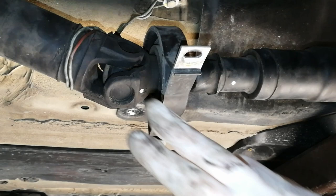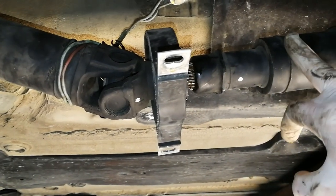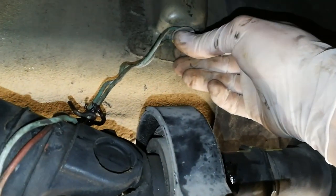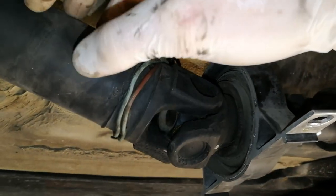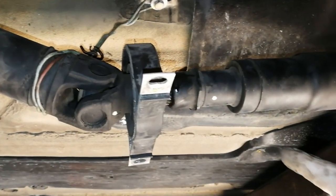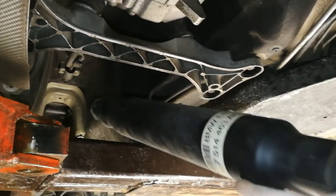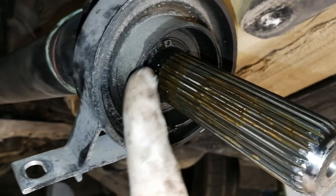Now we have to separate the two parts of the driveshaft. There are splines where you can slide out the front part. Before doing that, I've screwed the original bolt back into the chassis and used a piece of wire to hang the back side of the driveshaft — this prevents it from falling too low and potentially damaging the joint at the rear. Now all I have to do is pull this piece out — and it's out.